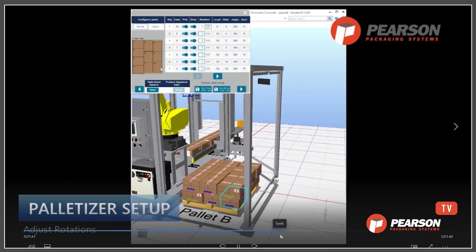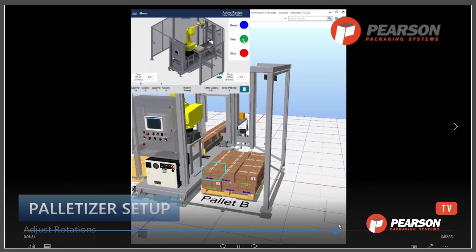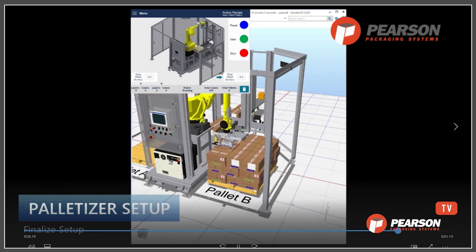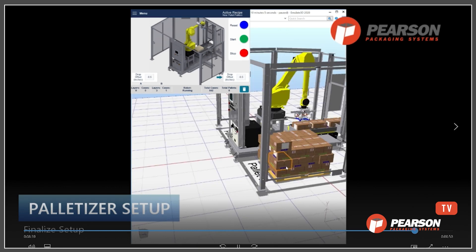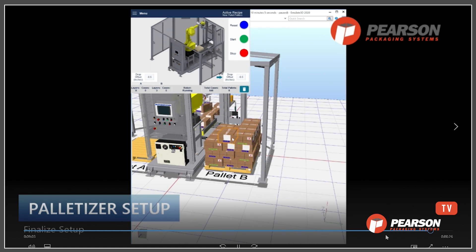Oftentimes people want labels in specific positions, and this example shows how we correlate and then rotate the cases — working through a number of options. The cases are now facing labels out as expected for that layer, as well as the mirrored layer. Once you're satisfied and have built a complete layer, you'd want to check it on one side of the palletizer as well as the other. At that point you should be in a spot where you can speed up the palletizer and feel comfortable with this operation going forward.